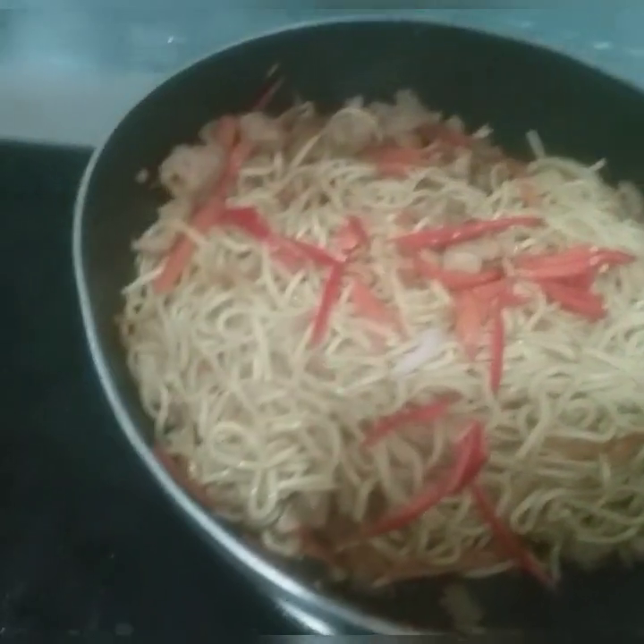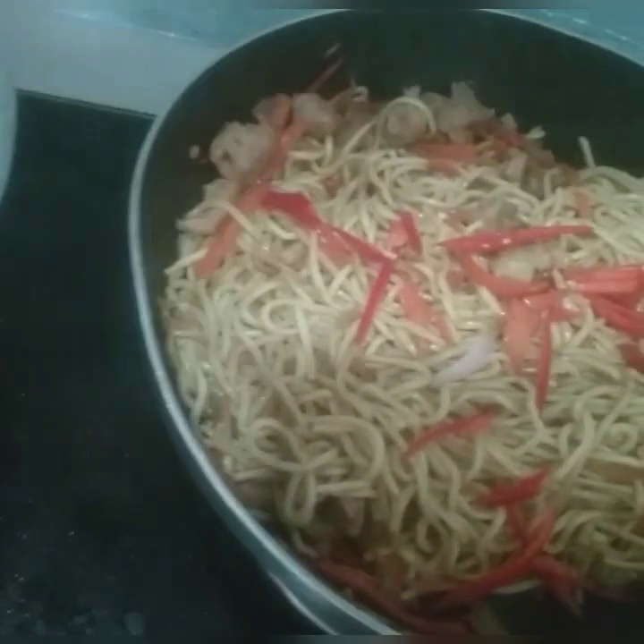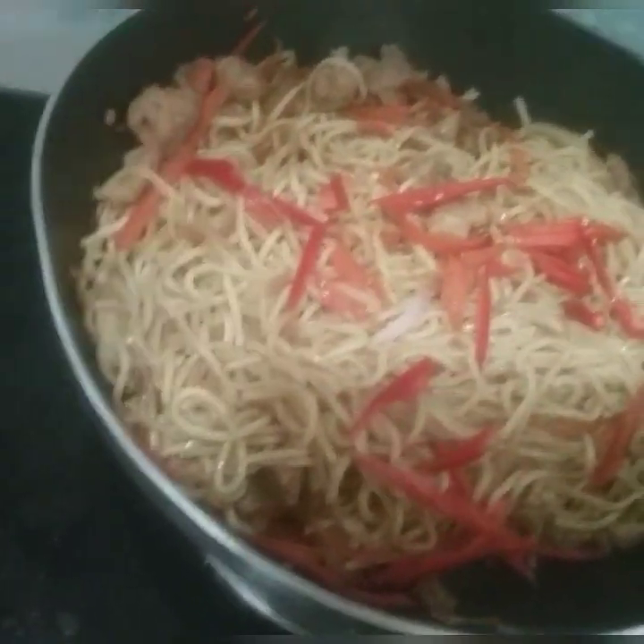And what are you doing here? I'm gonna slice a great chili. Okay, it's looking nice.